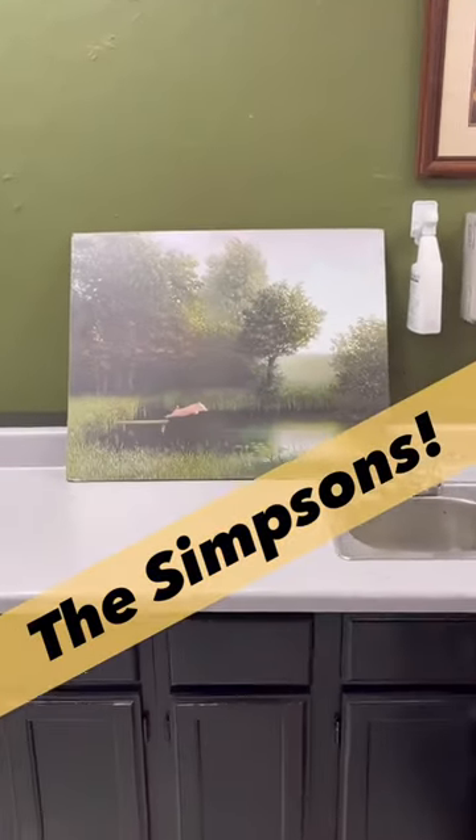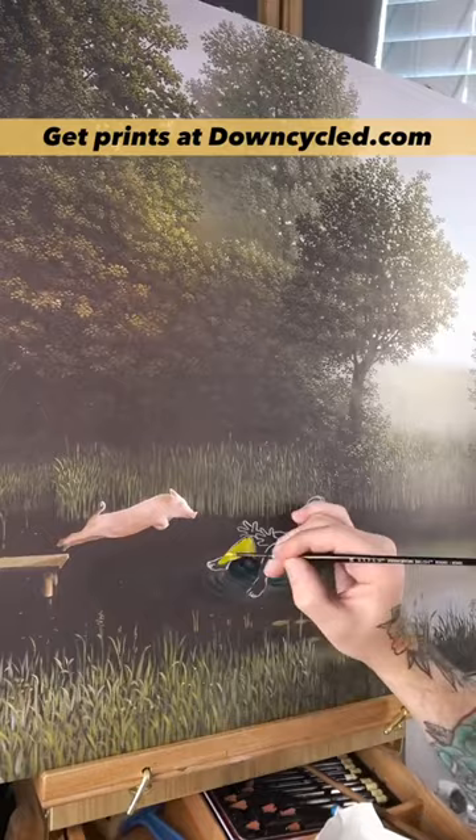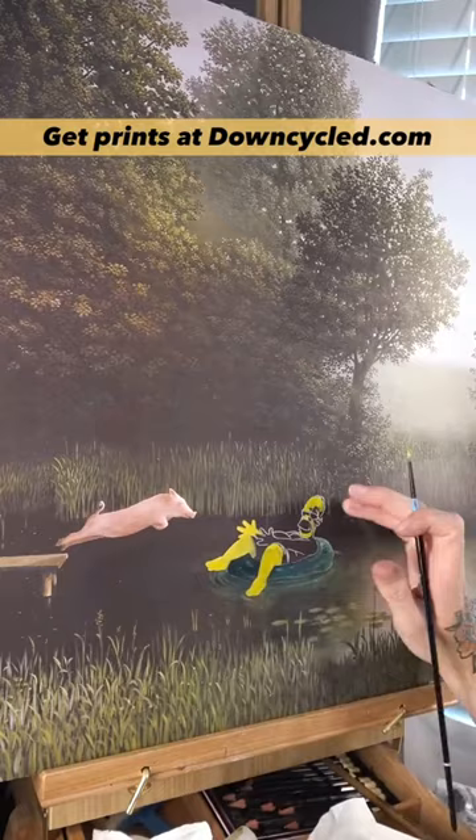Today we're doing this Kohler's Pig print. It's printed on cardboard — no, it's not worth anything. Yes, I'm ashamed of myself. We'll get all those questions out of the way first, but this was a gift from a client. They didn't want it, so it's not technically thrift store art. It's just something that a client did not want.